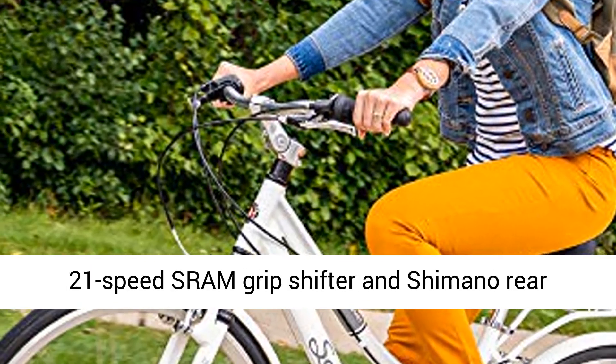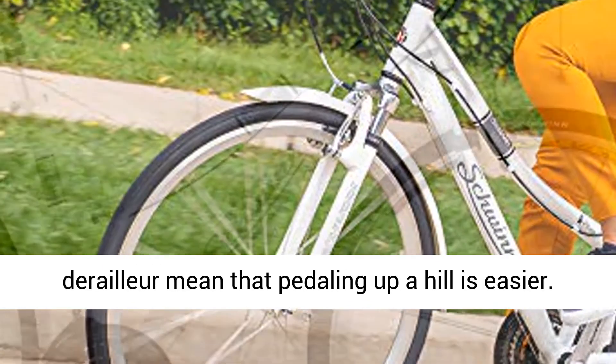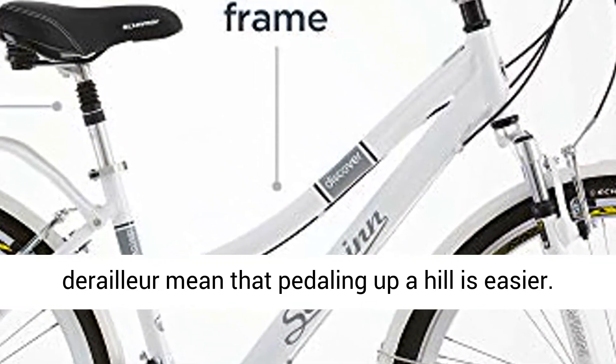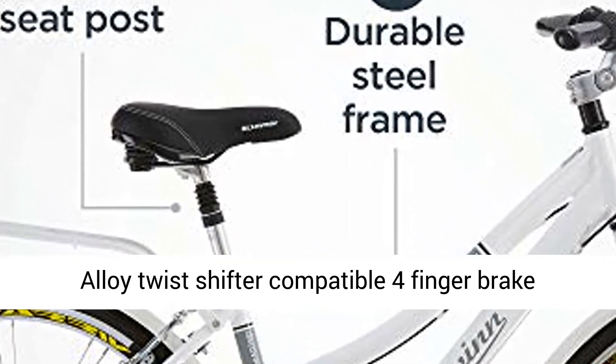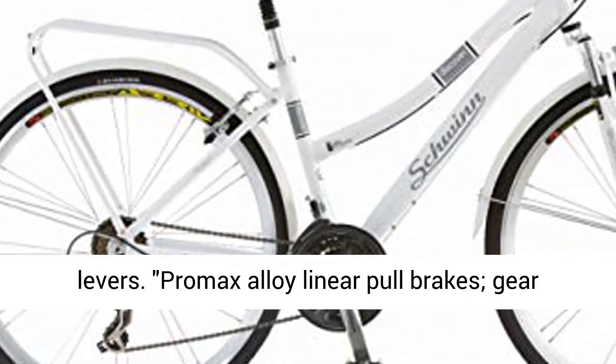All the biking comfort details. 21-speed SRAM Grip Shifter and Shimano Rear Derailleur mean that pedaling uphill is easier. Alloy Twist Shifter Compatible 4-Finger Brake Levers. Pro Max Alloy Linear Pull Brakes Gear Carrier.